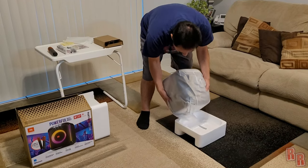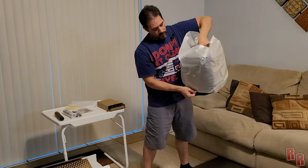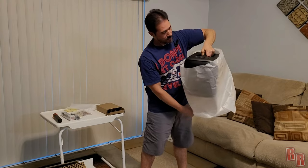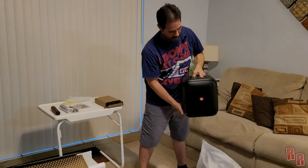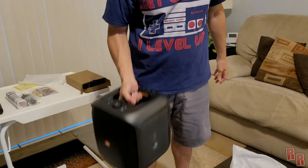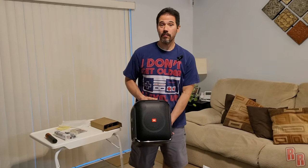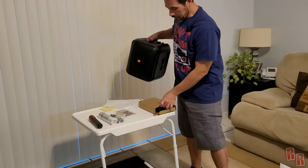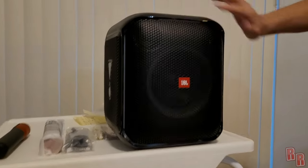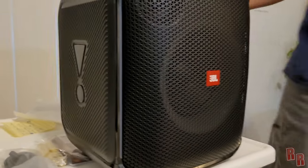This thing is kind of heavy, feels very durable. It has a handle right here as soon as you open it up. Wow, check that out — that's really nice. Look at that. You can just do some curls with it — you can work out while listening to music. It looks pretty cool. You have the sub right here, a 5.25-inch sub and two 1.75-inch tweeters.